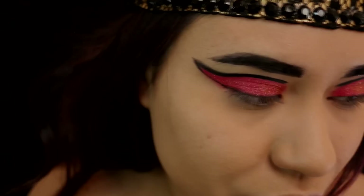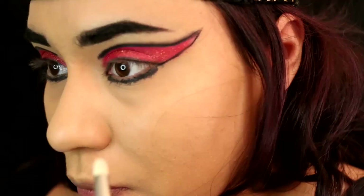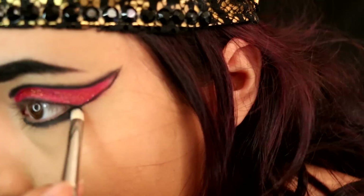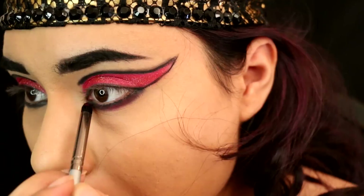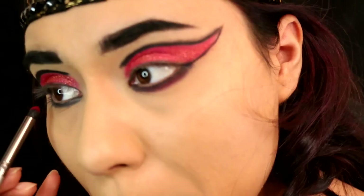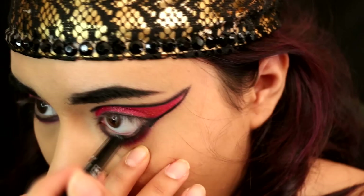Then I'm going to take Black Bean again and run that messily all along my lower lash line. We're going to smudge this out as well, so pack it on there and try to get it as intense as you can. Then take that same pencil brush and smudge it all along the Black Bean to diffuse the base and make it look a little more crisp. Then I'm taking a NYX B31 brush and the Hot Red eyeshadow to set the Black Bean and give it a tired red under-eye look.